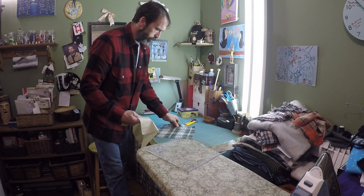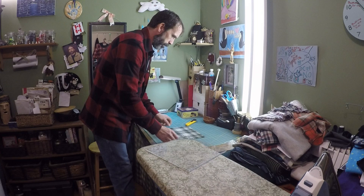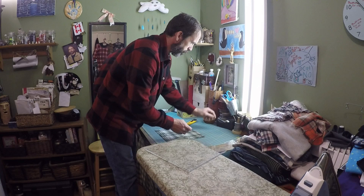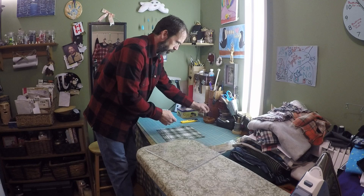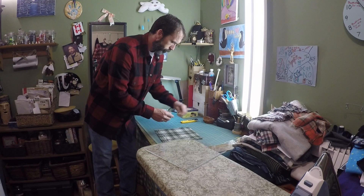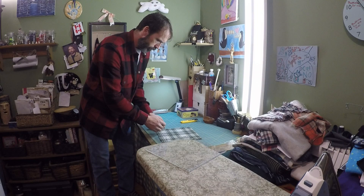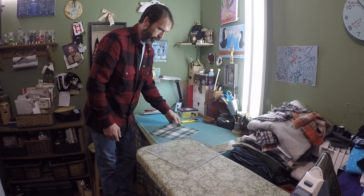There's your square — cut. Do the same thing with your backing. If there's a good side, this would be the inside, because we're going to reverse this. Lay the two pieces on top of each other, good sides facing in, and take some pins to pin it together. Even the edges out. It's all pinned together — that's your hanky. All I need now is to sew it together.